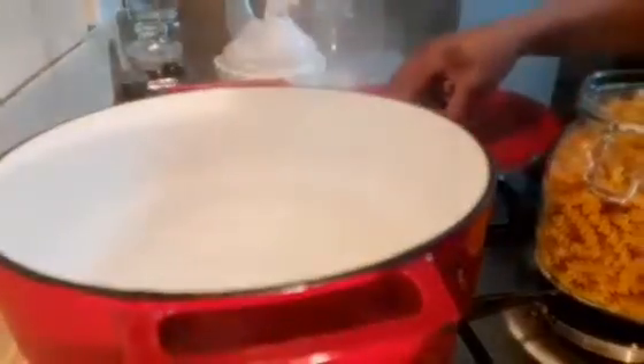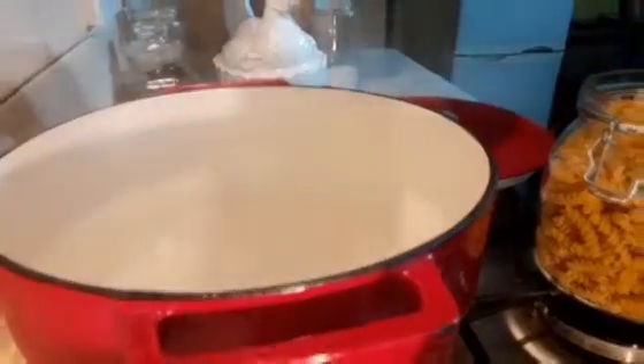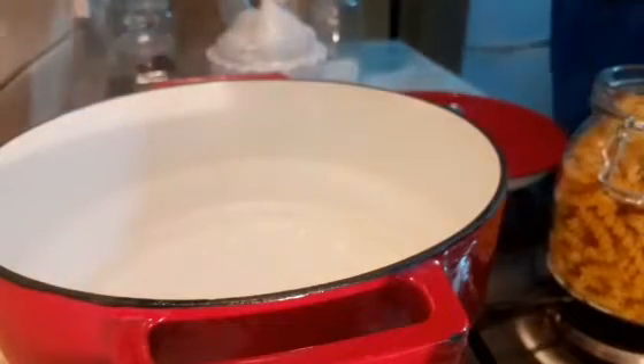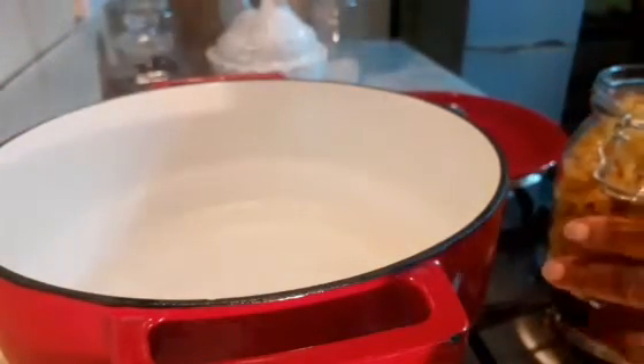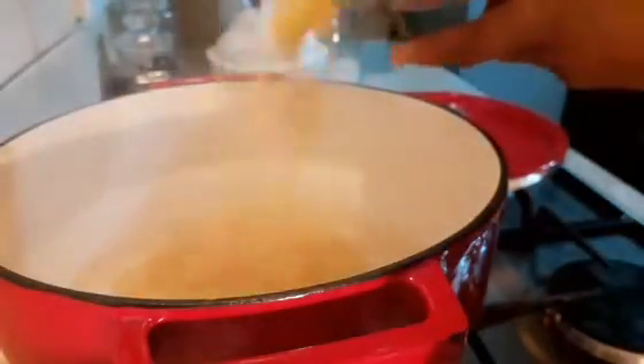I'm gonna put a little pinch of salt because it's pasta — not too much, just a little pinch. It's optional, whatever amount of salt you want. This is my pasta in the jar, so I'm gonna tip some in.